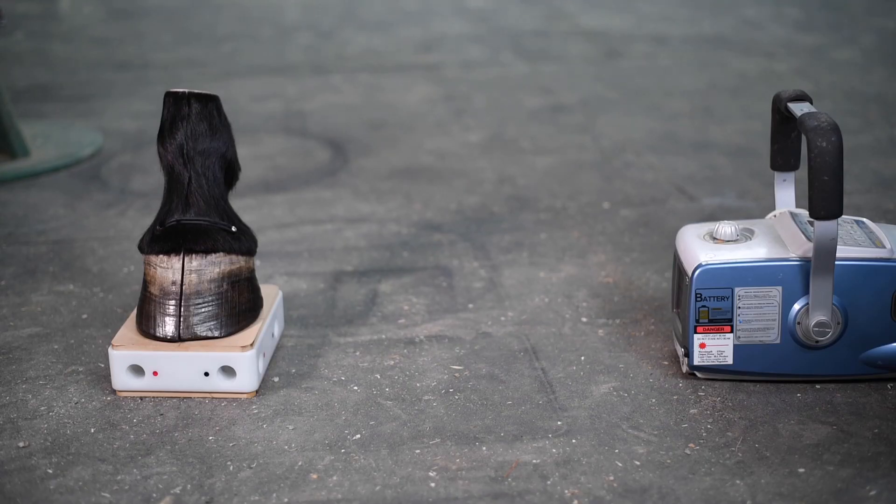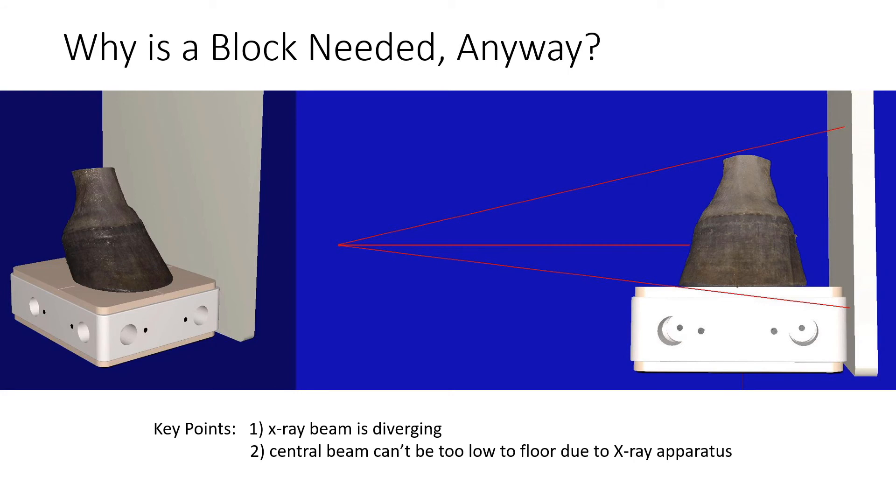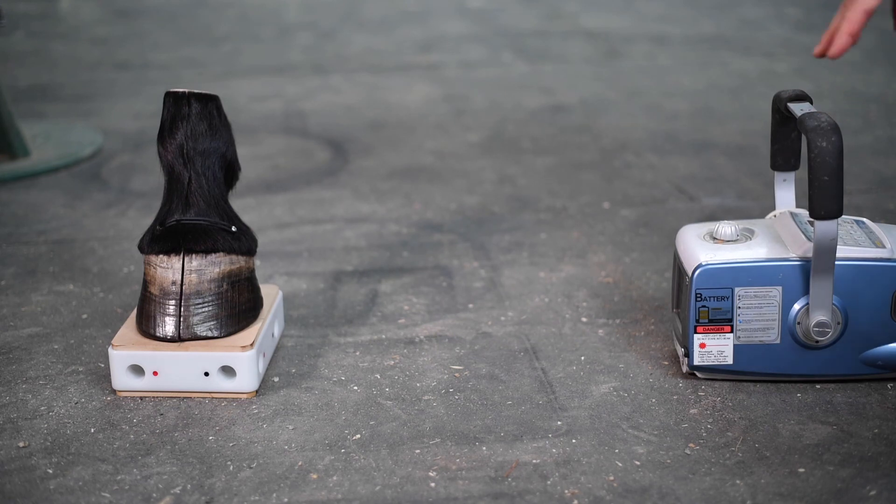The Metron block is designed to be at a good height for most modern small portable X-ray generators used with the horse. Why is a block needed at all? The X-ray beam diverges from a point source — the lower portion of the beam, which just hits the outside lateral hoof wall, will image on the film or detector lower than the top of the block. This diverging is why you have to have the foot up on a block; otherwise you can never image the real bottom of the foot. With a POSCOM generator, the central beam shoots across and hits the hoof a little bit above the top of the block, near the navicular bone, which is often considered standard practice.